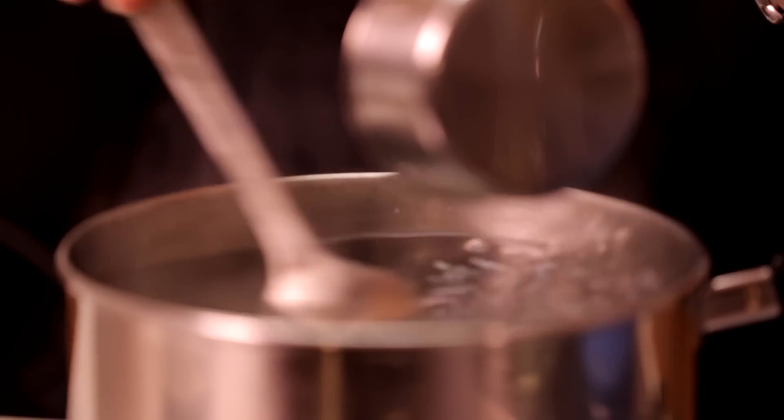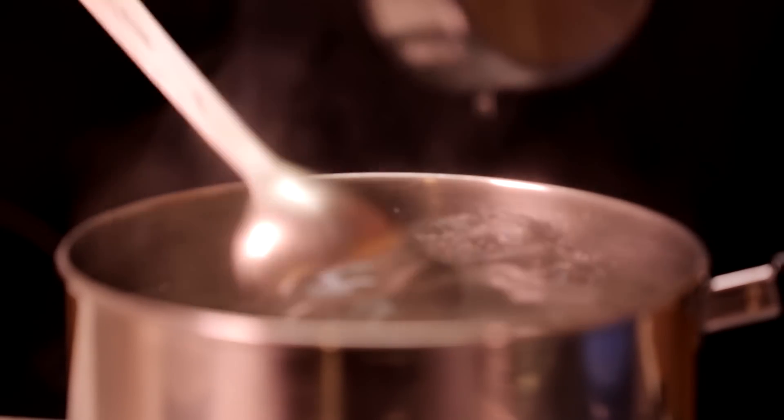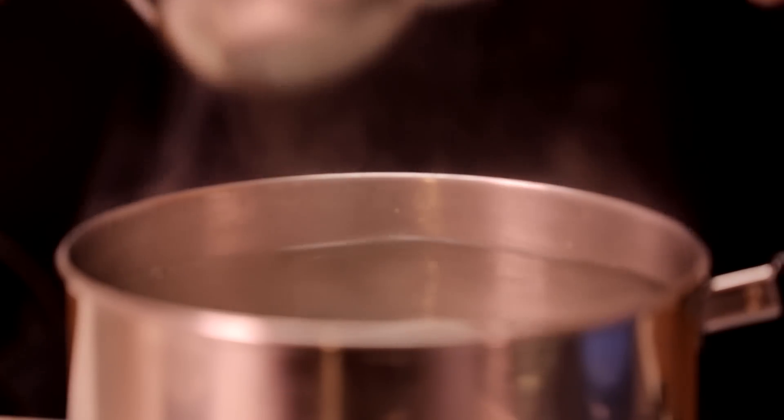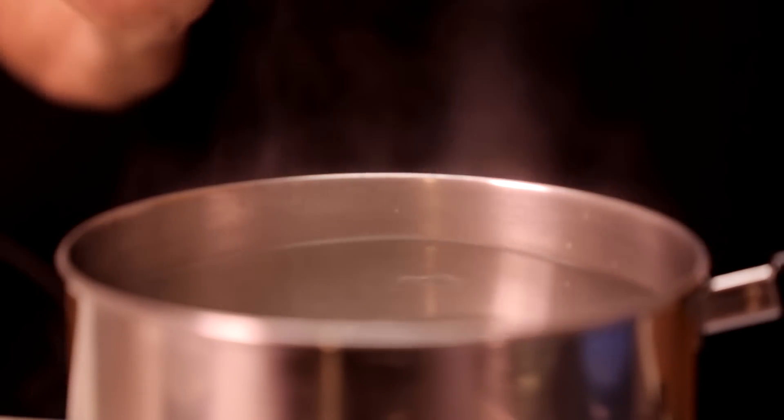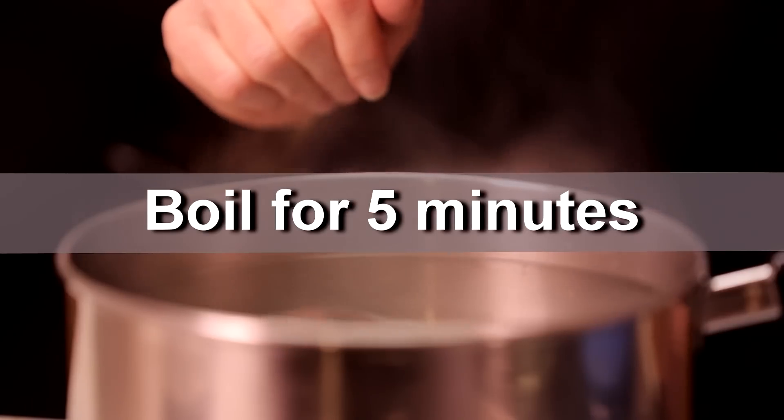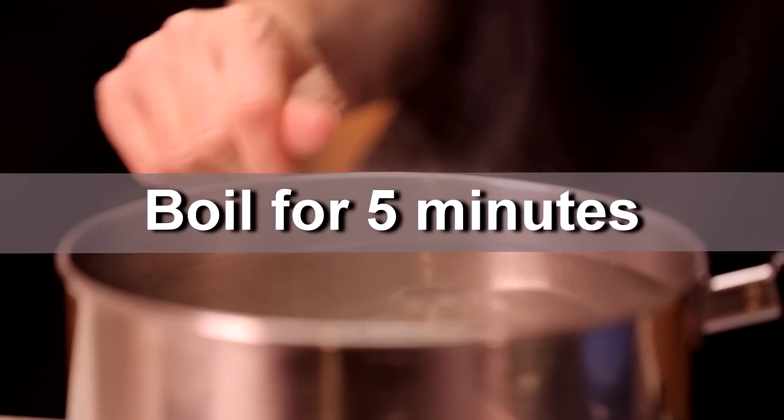Then you just get a spoon and stir it a little bit, and then we're going to let this boil for five minutes. I'm going to turn down my heat a little bit just so it doesn't boil over, and I'm going to put the timer on.